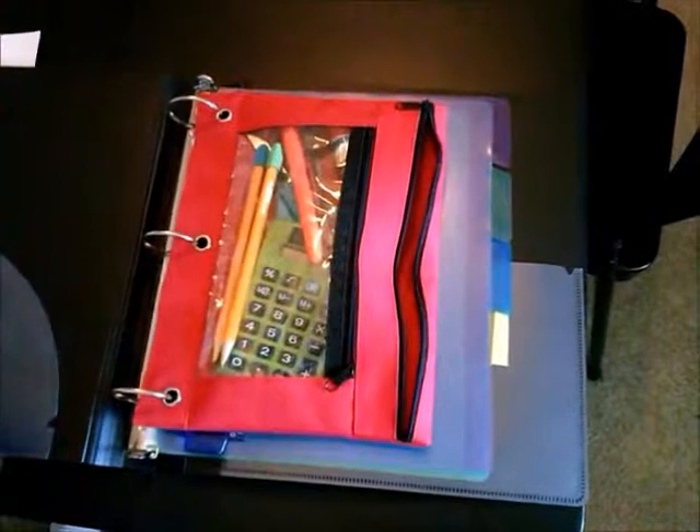Hi, welcome back to Miss A's Academic Coaching. Today we're talking about binder organization. I purchased a three-ring binder from Target — it was only about $4. Let's see what's inside this binder.